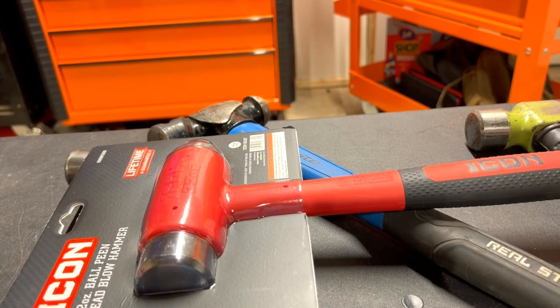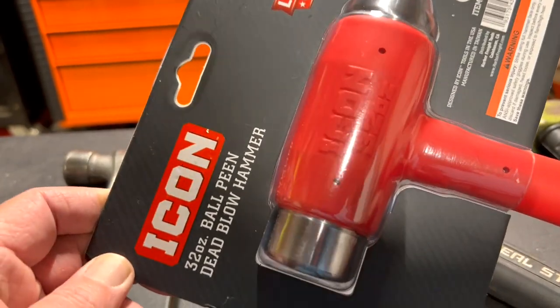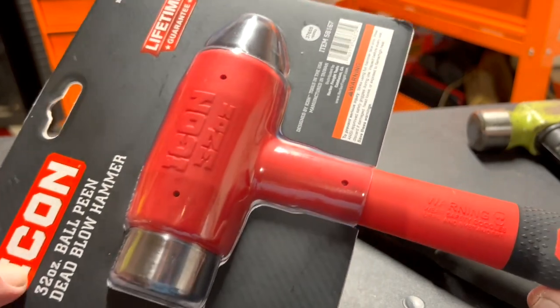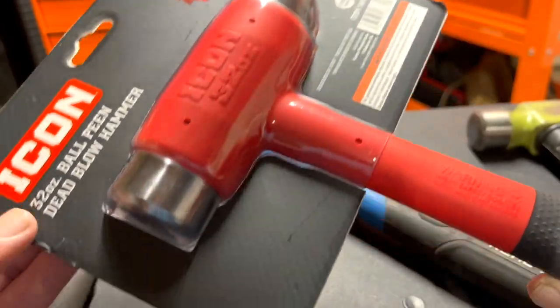Hello everyone, this is Paul with Jones and Four Tools, live from the JFT studio. Today we are reviewing Icon's new product: the Icon 32-ounce ball peen dead blow hammer with a lifetime guarantee. Let's take a closer look.